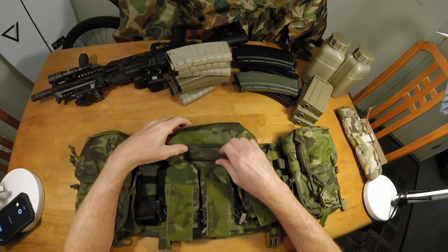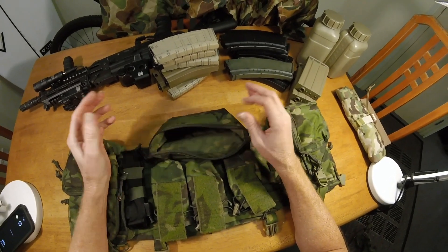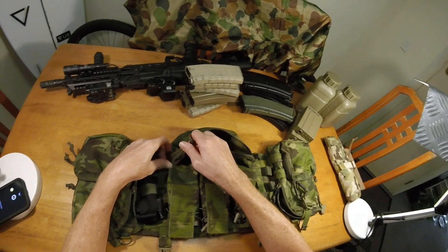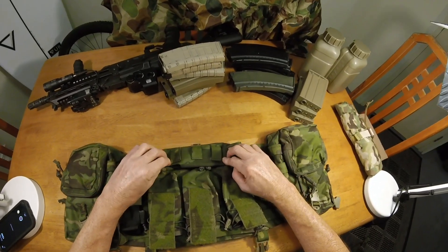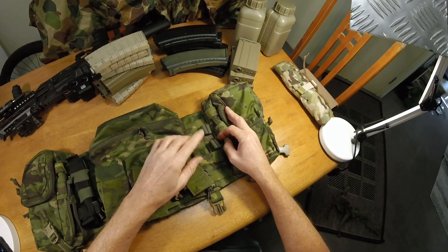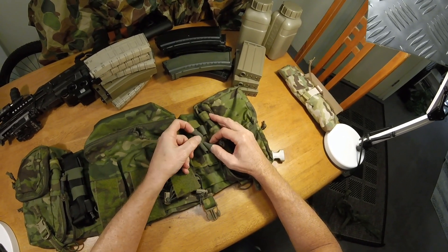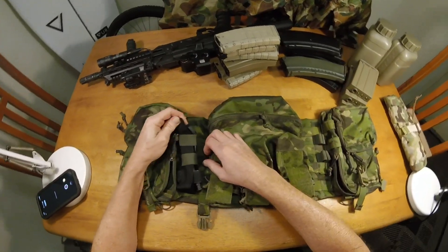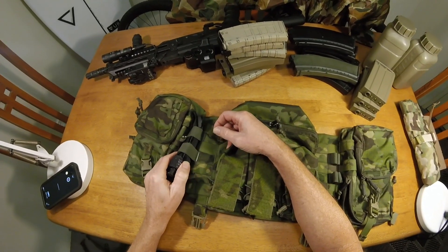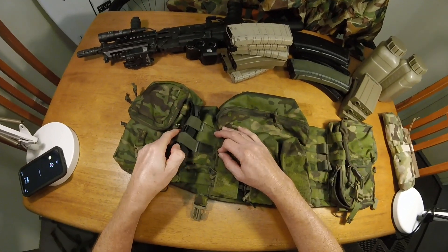The front pouch is quite spacious. Maybe you could run admin in there or medical — whatever your heart's desire. You've got loops here as well. It comes with two options: you can run your nightsticks — they just MOLLE in. The other one is an elastic band which you'd run your tourniquet in, in between the two pouches. You can see MOLLE on this side as well.